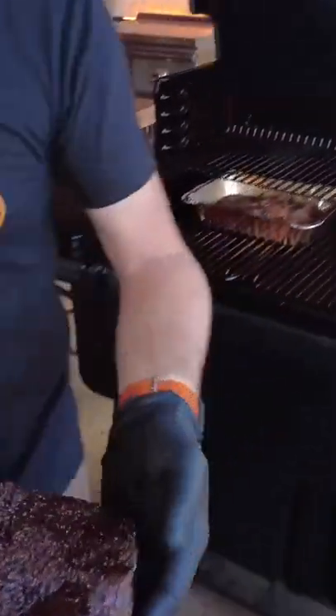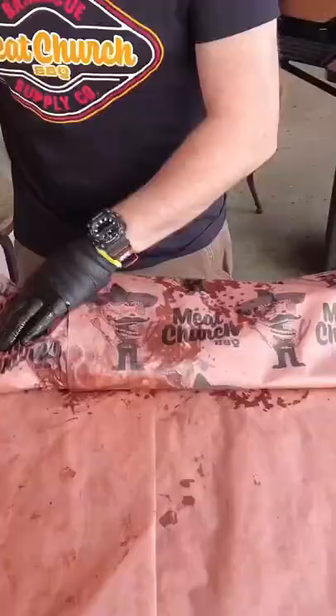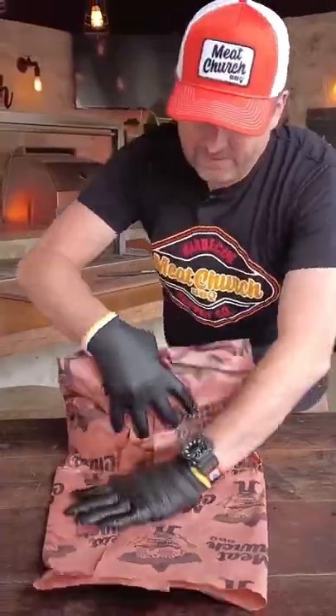We've been smoking this brisket for 12 hours and 5 minutes. When this brisket's at about 175, we're going to wrap it, and then we're going to increase to 250 and keep cooking.